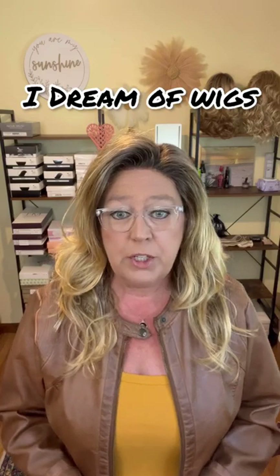Hi everyone, welcome and thank you for joining me again today. My name is Missy and you're watching my YouTube channel, I Dream of Wigs. Today I'm going to be showing you Esthetica's Orchid in the color — and I'm sorry I have to look at this because this is a long one — this is in the color ROM...